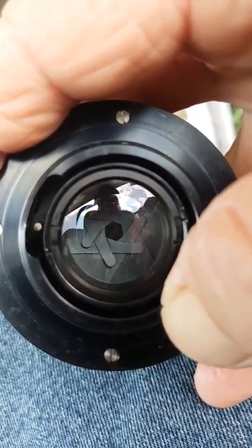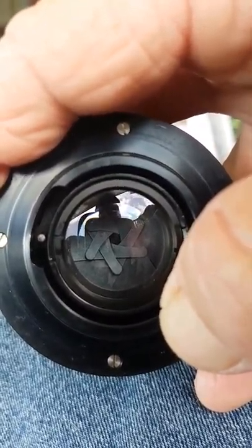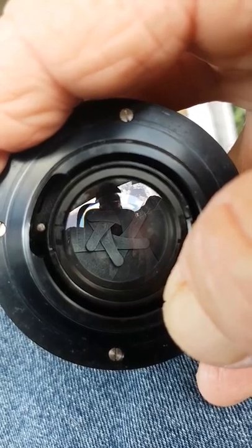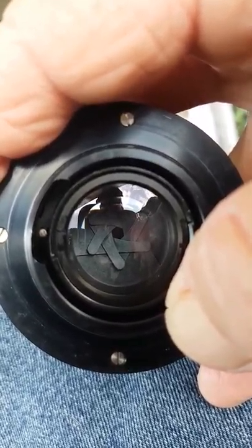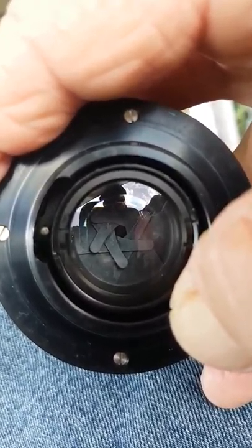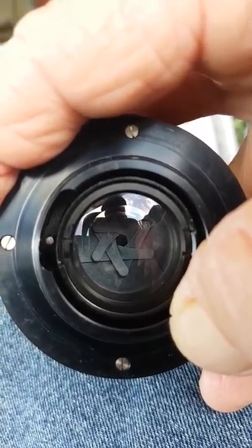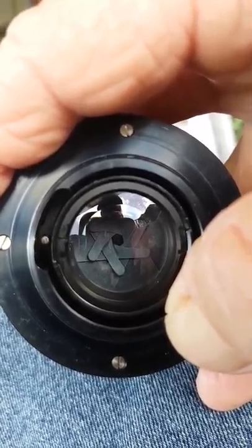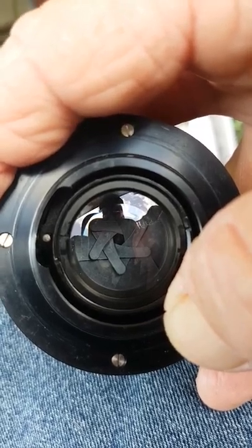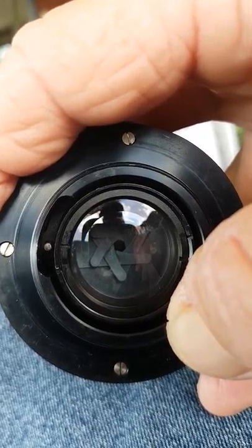Now if you change your f-stop or aperture setting and made it smaller, without doing anything else, what you're doing is letting less light in. So now your photo is going to become darker. And the other side of that is it's now getting a narrower beam into the camera. So that narrower beam of light means that your distance of stuff in focus will actually get bigger. Your ball now will be in focus and so will a lot more after it and in front of it, because it's just a narrow beam.